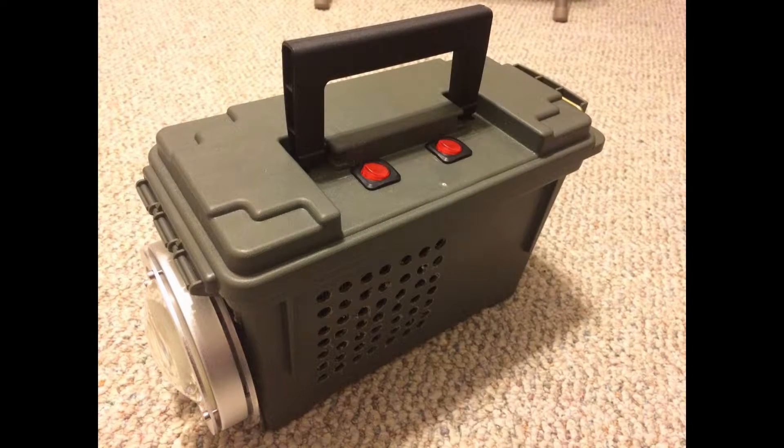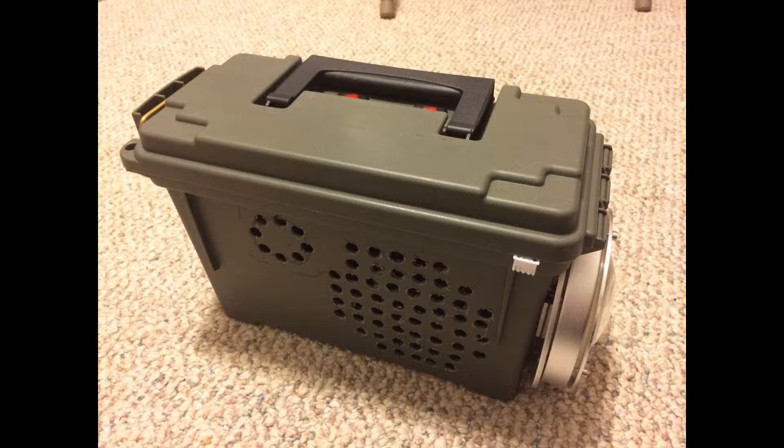I've seen 100 watt LED builds on YouTube, but I wanted to pop it up a notch. This 200 watt light puts out a little over 20,000 lumens. Let's take a closer look at this light, which has a flood type design.